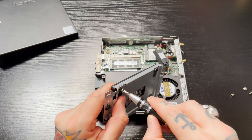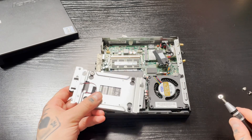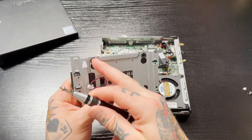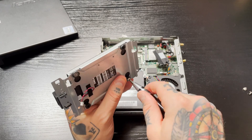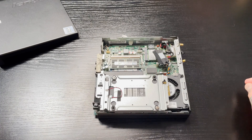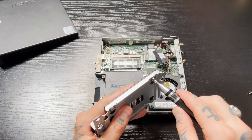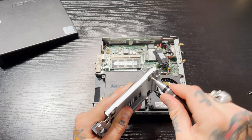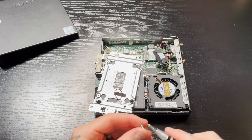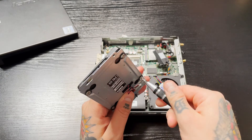The first screw is always the challenging one to thread in and get in place, but once you get one in, everything else lines up. I like to work in diagonals — get one in over here, then start down in the opposite corner — to make sure everything lines up perfectly before cranking them down. You don't have to go crazy tightening them; just tighten until it feels snug. A lot of these SSDs have plastic inside, so if you really crank down on it you could strip it and end up not being able to secure it to the bracket.